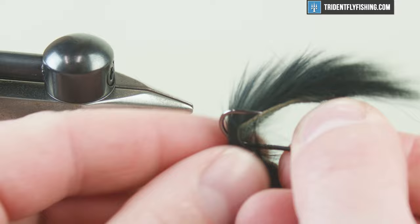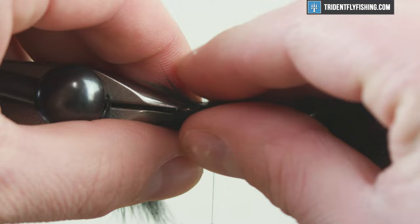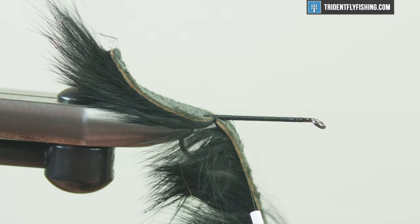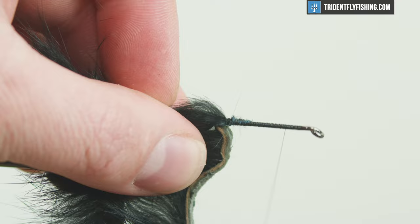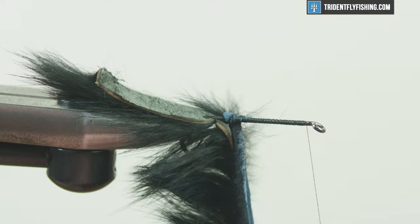I'm gonna measure my hook shank for the measurement, then take the rabbit strip, poke it through the middle, feed it through, and replace this back in the vise. This is gonna ride hook point up, so be aware of that. Once I have it where I need it, I'm gonna wet my fingers, split it in the middle, and tie it off for a nice clean tie-off point — a couple of tight wraps and then some wraps in front. Now that we have our tail tied in, we're gonna tie in our cross-cut rabbit strip. I've pulled off some of the hair for a cleaner tie-in point. We just want to make sure it's on there securely.